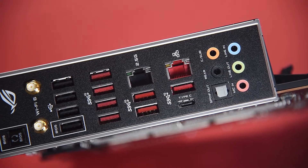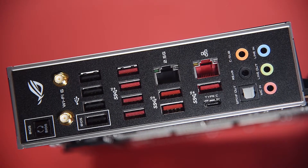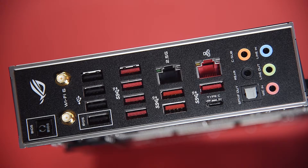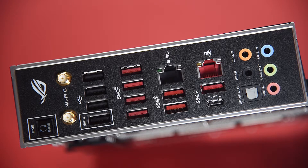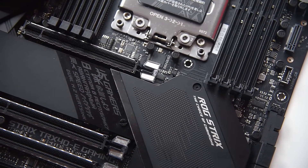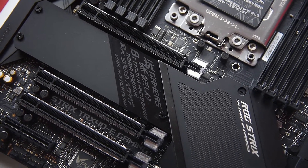At the rear, it has two LAN ports, one of which is an anti-surge 2.5GB LAN, and it has eight USB 3.2 Gen 2 Type-A plus a Type-C port, one USB BIOS flashback button, four USB 2.0 ports, one optical SPDIF out, and five audio jacks.